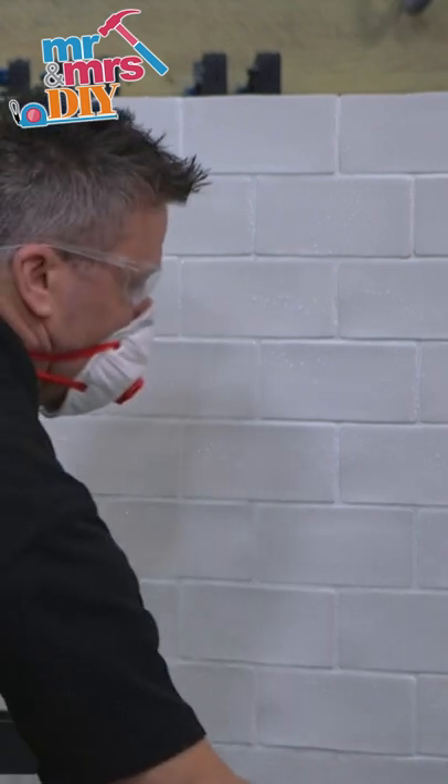Once the grout's dry, you can apply another coat of sealer. Leave to dry and it's complete.